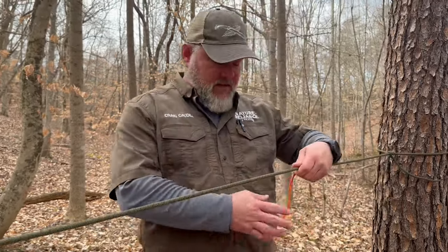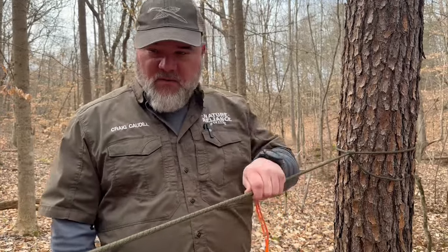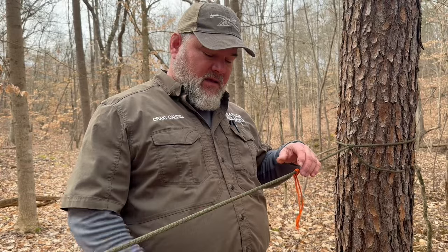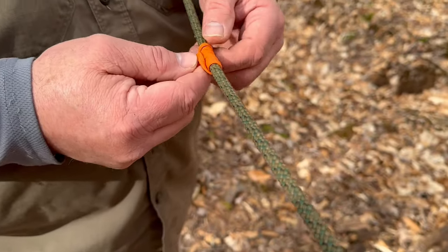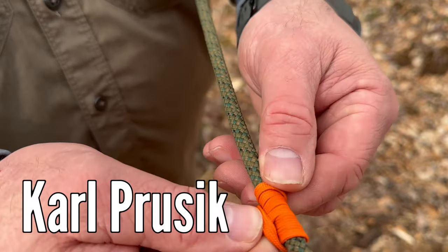Think about setting up a tarp — you can set up the corners, set up gear, and move it along a line. If you have a fire, you can set up a rope high above it, hang stuff off of it, move it over the fire, and bring it back. Just make sure it's really high and away from the heat. This knot, like many others, is named after a person — Carl Prusik.